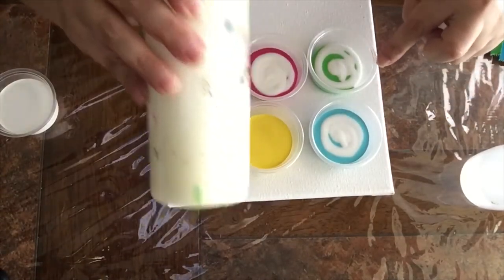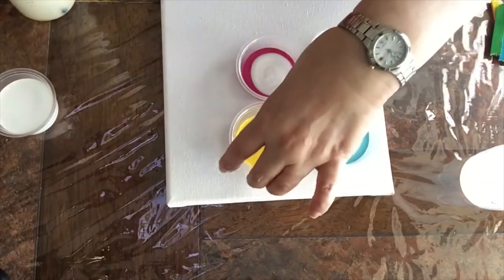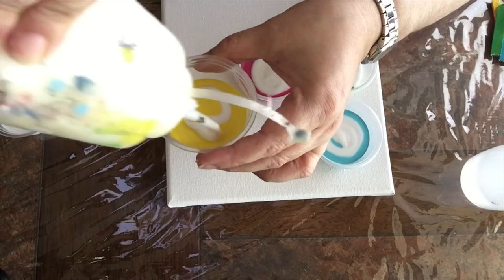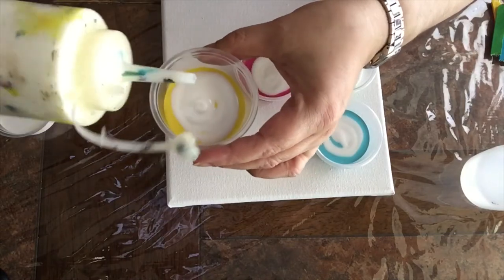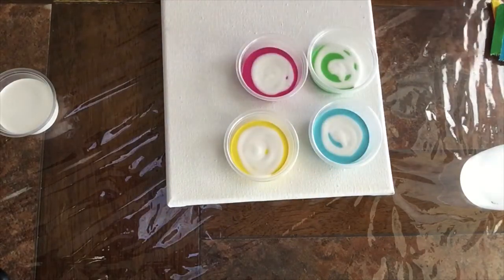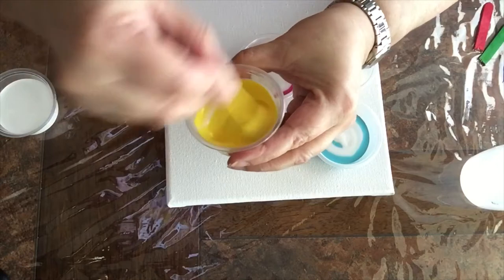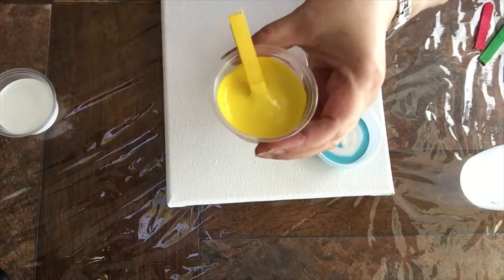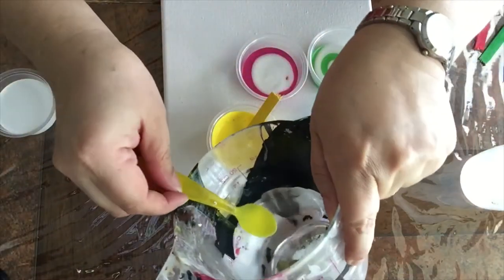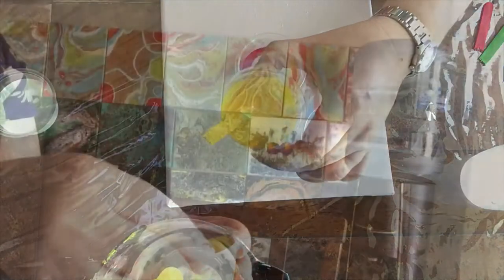These are my spring colors with Elmer's glue, except for the yellow one that I'm going to show you guys how I did it. Paint and Elmer's glue directly from the bottle, and now I'm going to incorporate the paint with the glue. Mix it up, and now little by little I will be applying some baby spoons of water. In this case I used between three and four until I got this consistency right here.